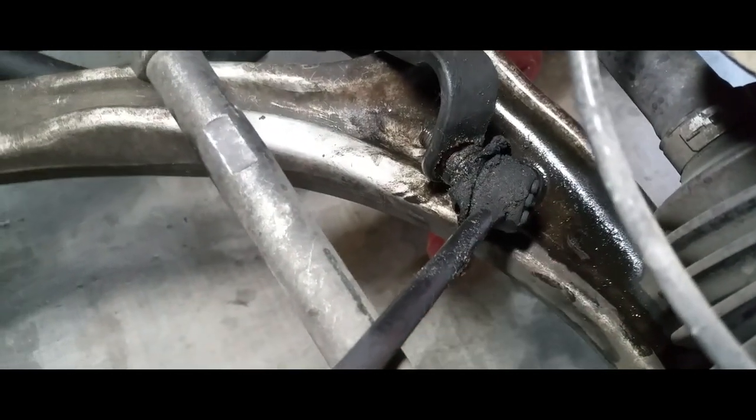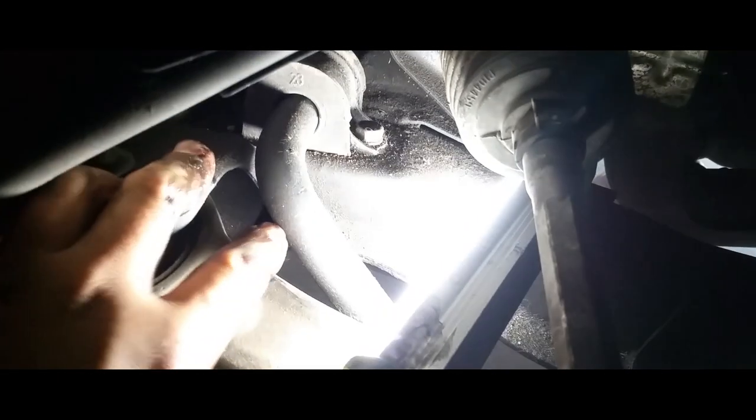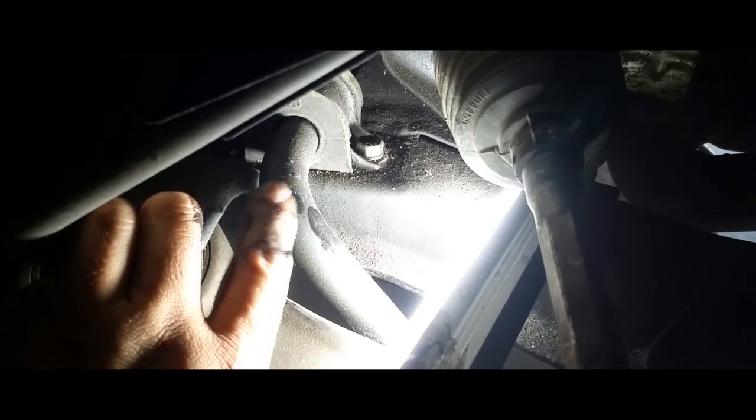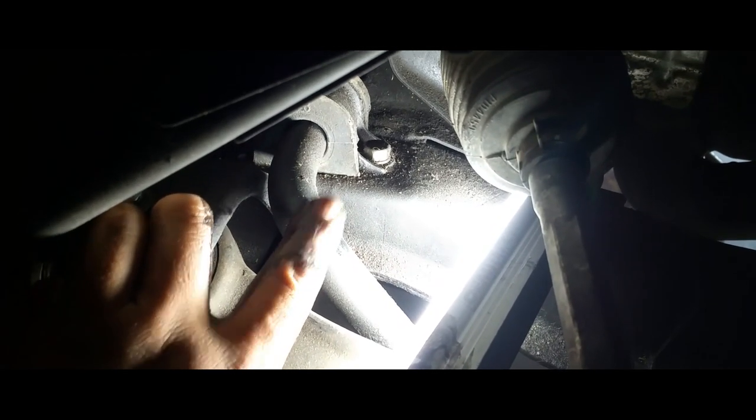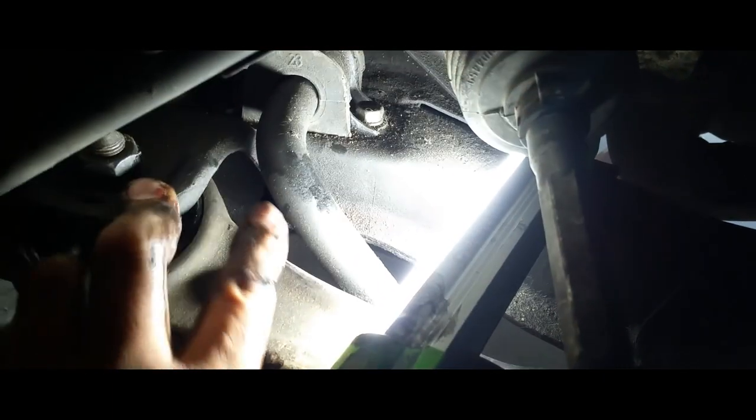Once that's off, there it is — the whole sway bar link comes loose. The tension on this is pretty good, meaning my bushings are probably still good. And it looks like they are — my bushings are fantastically good still. Thank God the bad sway bar links didn't mess them up, because as you can tell, that would be a pain to get to.